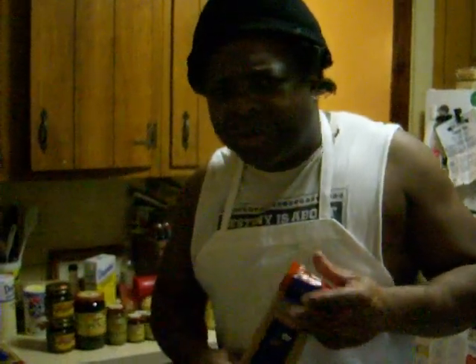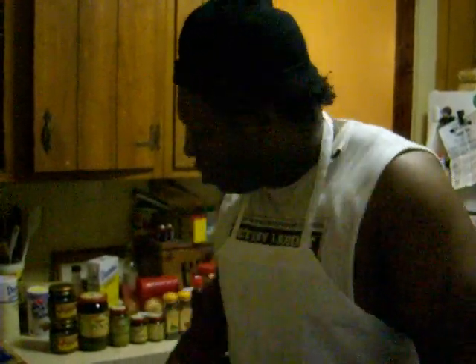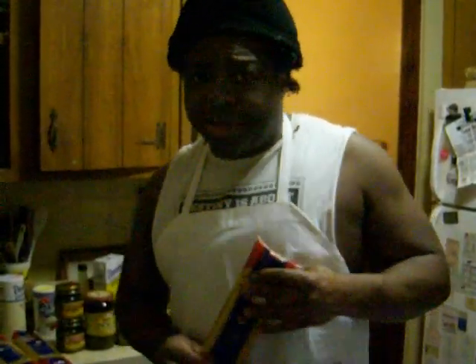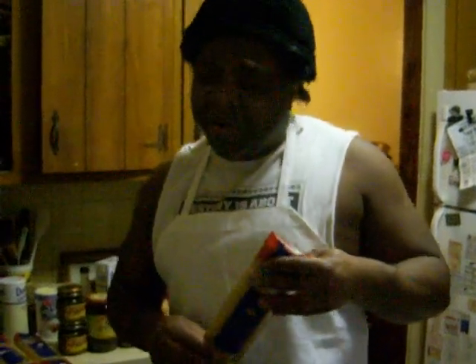But before I cook it, I just wanted to introduce the certain ingredients we're going to use tonight. First of all, we're going to need the pasta. The pasta is very important in making spaghetti.